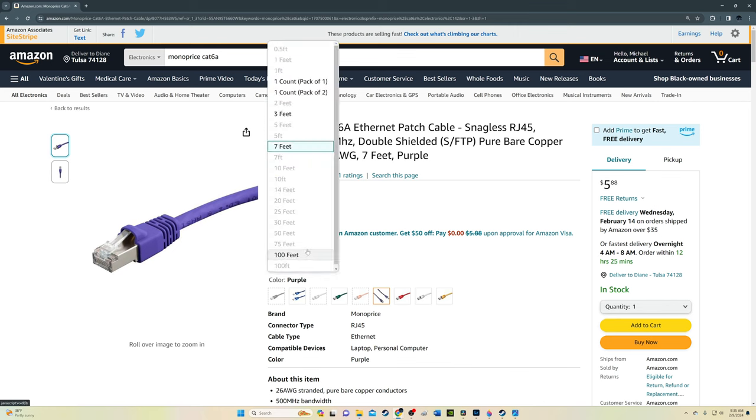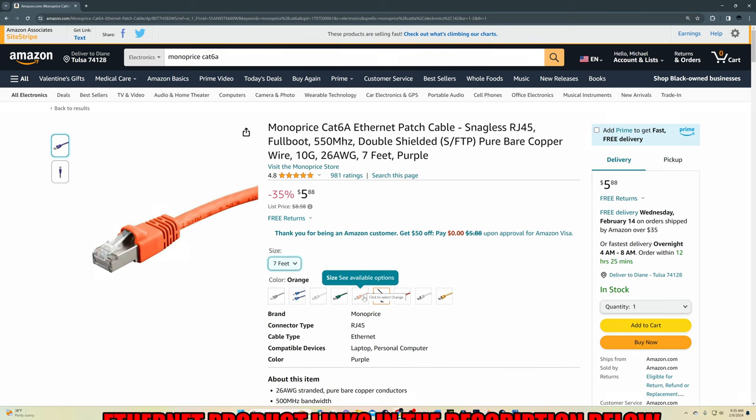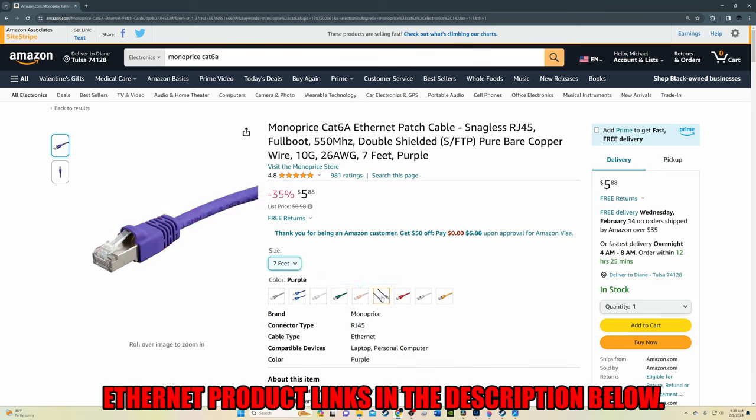This cable is double shielded. The only downside is that Monoprice seems to have some stocking issues. There'll be links for this cable in the description below — make sure to check out all the cool colors.